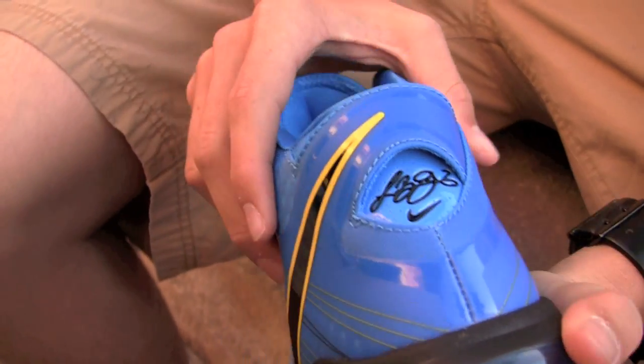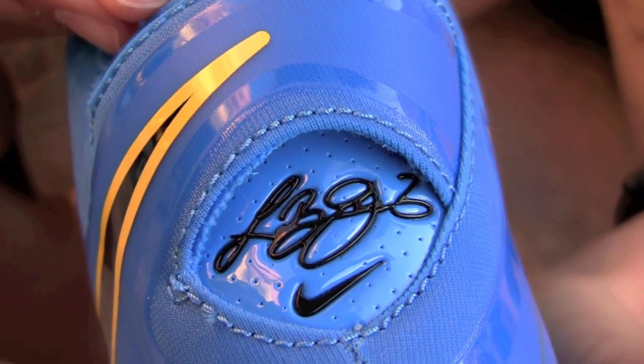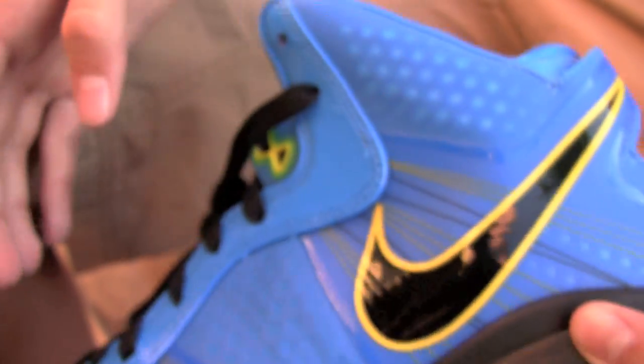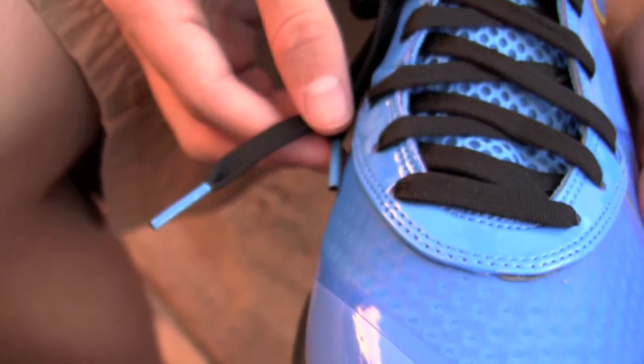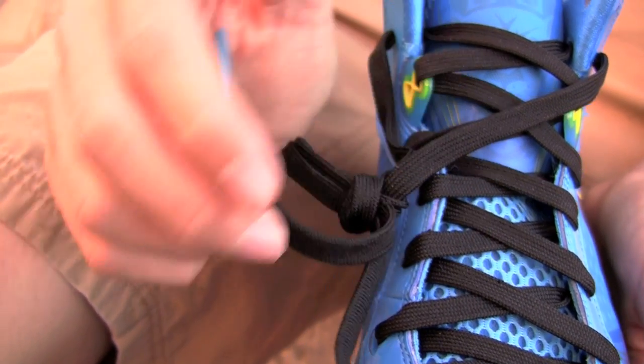On the back we have a blue perforated patent leather, a black LeBron signature with a Nike swoosh — that's a nice touch. Matching the eye stays, the laces are black with blue lace tips. LeBron 8.